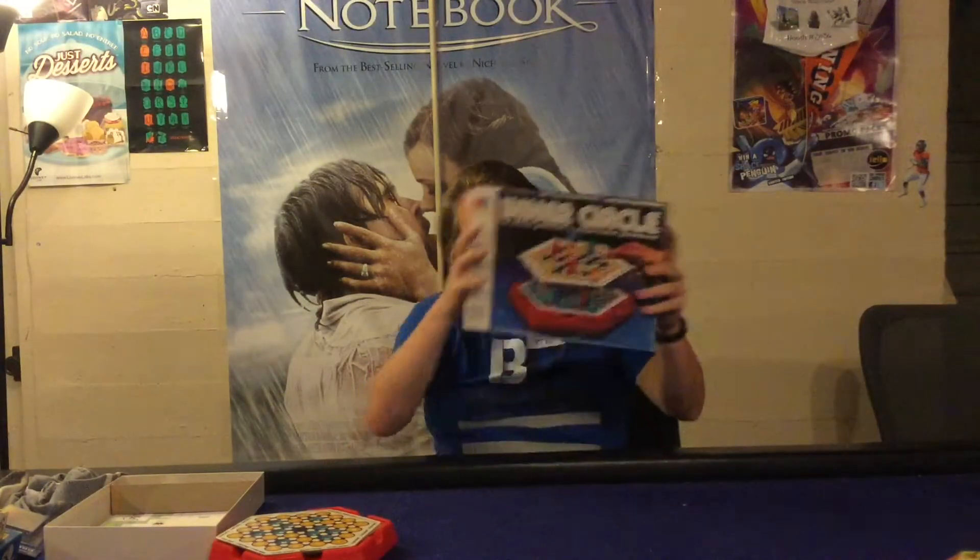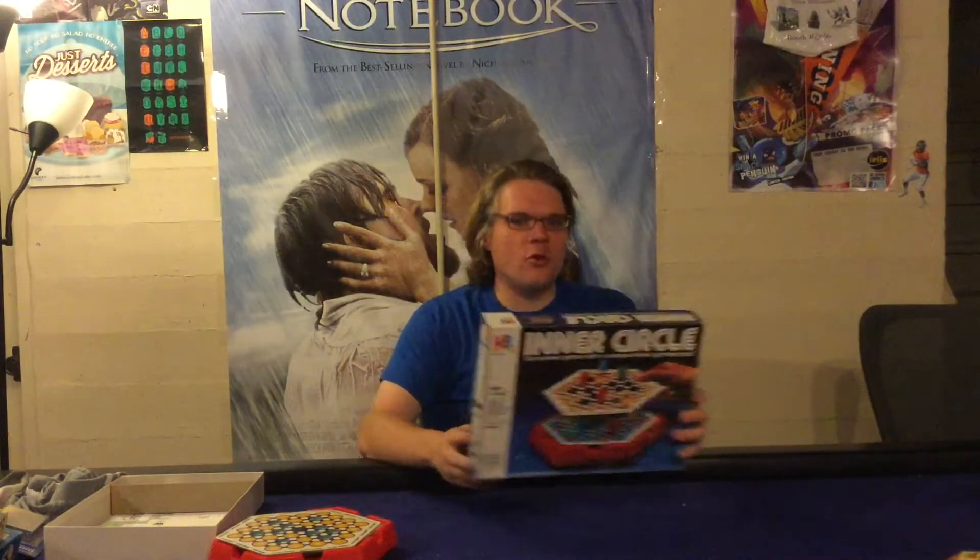Ahoy there YouTube! I'm back again today for another game review and today I'm very excited to check out Inner Circle from Milton Bradley. This is for 2 to 4 players, ages 8 plus, and it'll take you about 15 to 25 minutes to play.